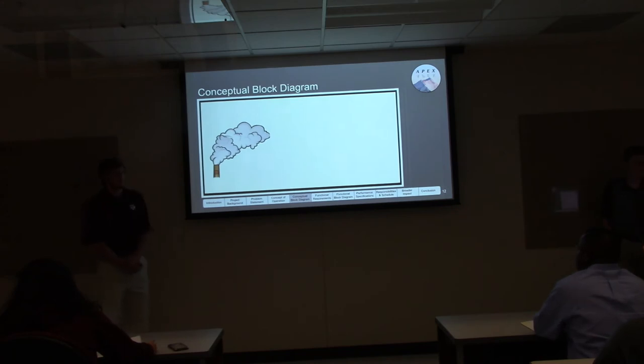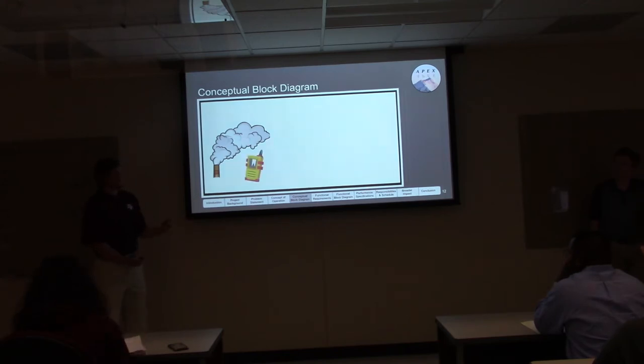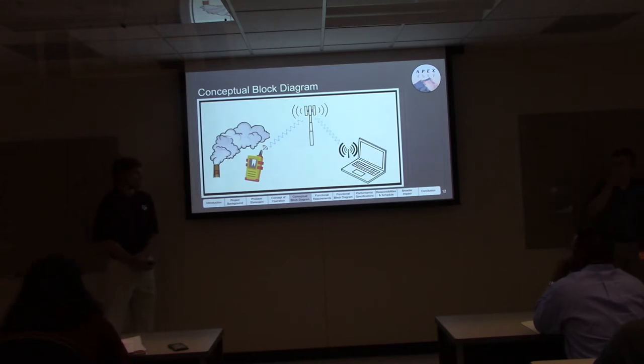Here's our conceptual block diagram. Pollutants created by factories, cars, and many other sources produce PM2.5 pollution. Our device collects the data and transmits it via a cellular connection to a cell tower. That cell tower transfers the data to our server, which then obtains and manipulates that data into a heat map of Texas.